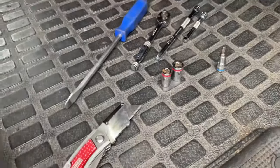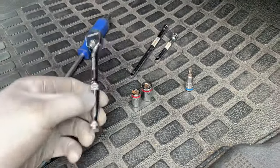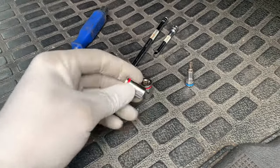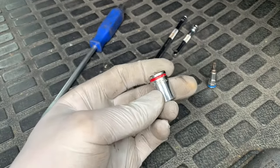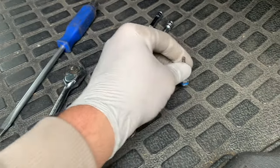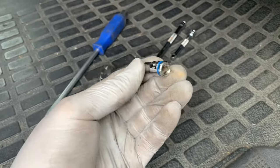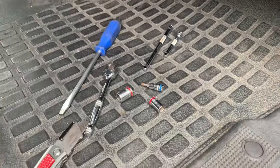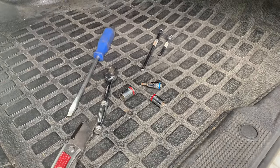For tools, we need just a flat screwdriver, utility knife, ratchet 1/4 inch, a 10 millimeter socket, a 12 millimeter socket, and also a Torx 25 with a 1/4 inch socket for that, and two extensions. That's all the tools you need, and it took me two hours to do this job.